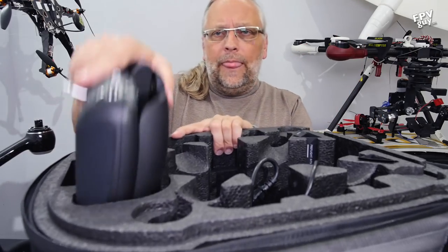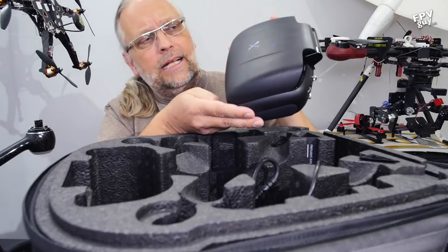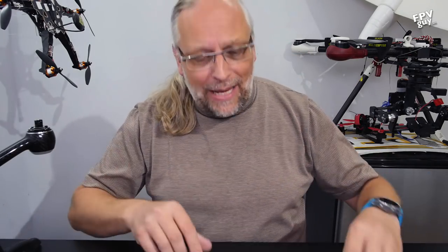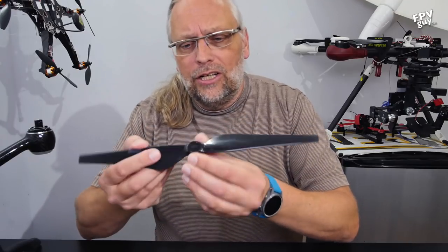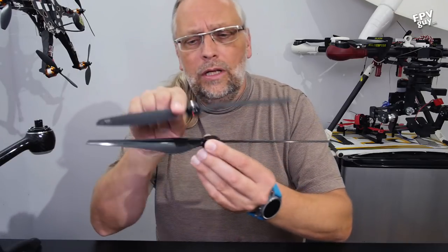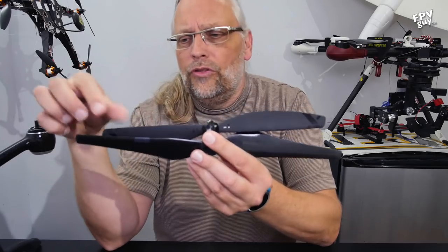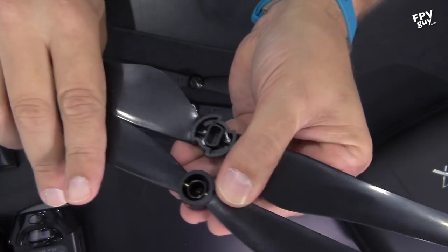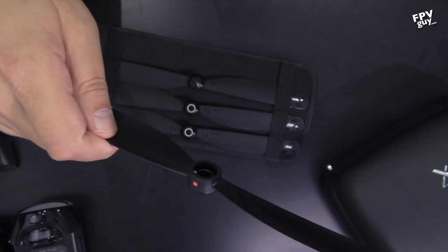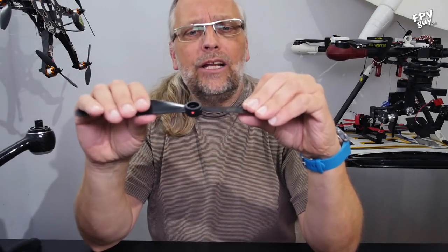Here is the radio — it is a very big brick because it has a built-in tablet. Just to give you an idea of the propellers: here is a quick-connect propeller for my Inspire 1, and here is the propeller for the X-Dynamics Evolve. You can see the difference — they are both quick connects, but a little bit different. And you can see these actually have a little bit of metal inside the propeller for stiffness.